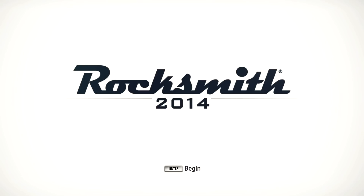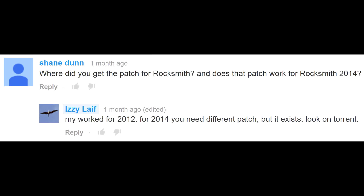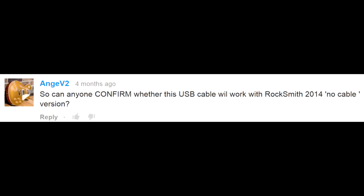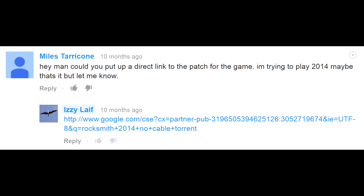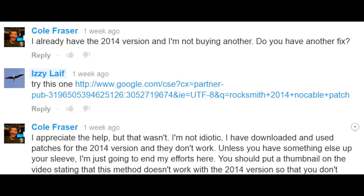Rocksmith 2014 has been available for over a year now and many of my viewers asked me to update the video for the newer Rocksmith. I ignored most of those comments as I had lost any interest in playing guitar in general and Rocksmith in particular. However, one viewer accused me of fooling people with the video title, as this cable doesn't seem to work in Rocksmith 2014.